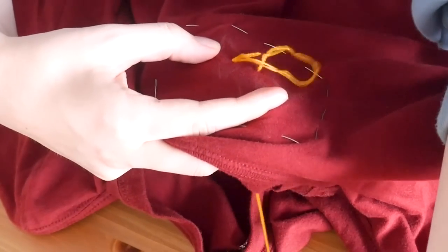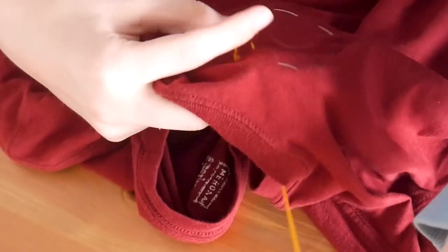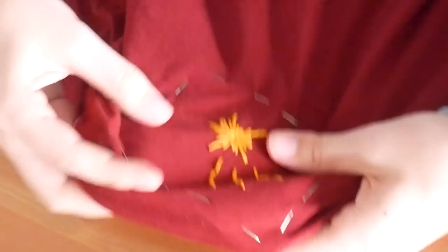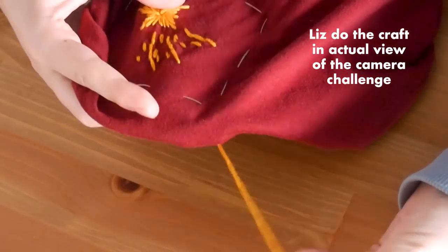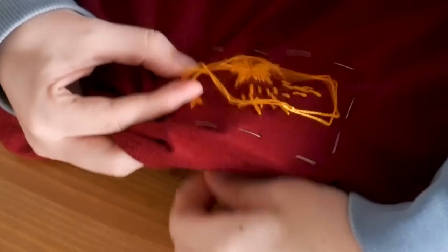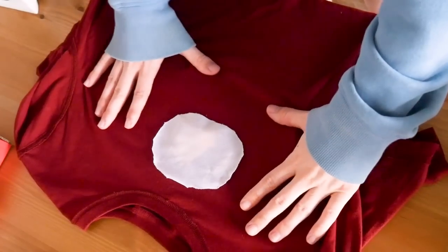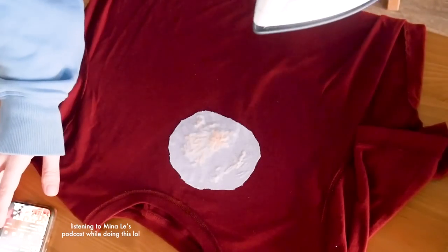I don't have much advice about the actual process of embroidery because I kind of just treat it like drawing, adding lines wherever I think looks right, and I definitely make lots of mistakes. The star turned out a little wonky, but I think that's okay and often just adds to the homemade charm. My general process is: come up with a drawing idea, loosely sketch it onto the garment, and then fill it in with thread. At the end, I tore off the edges of the embroidery stabilizer on the back, and then ironed on some backing to cover up the embroidery threads so they don't rub against my skin or get caught in the wash — optional, but helpful for sensitive skin.